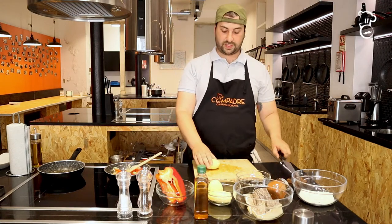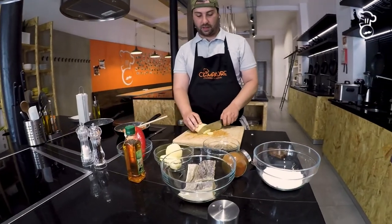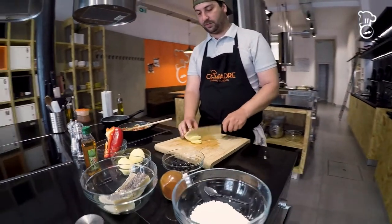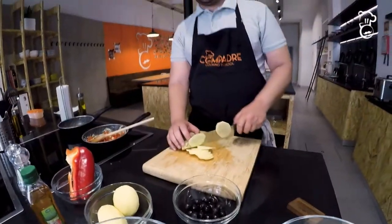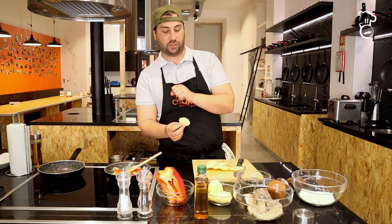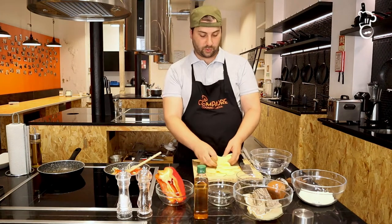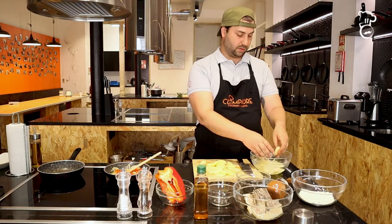I've already peeled the potatoes. What we need is to cut them into nice thick slices — we're going to fry these, so the thickness matters. You don't want them too crispy; you want them to absorb a little bit of the sauce from the mixture. After cutting the potatoes, reserve them in water to get rid of the starch, then dry them after.